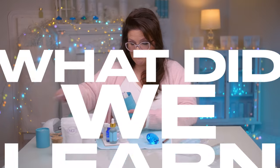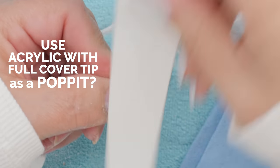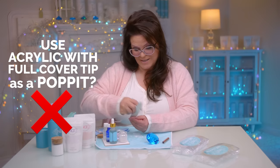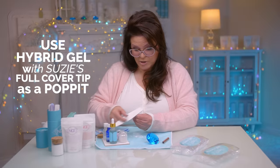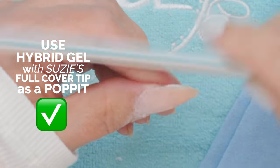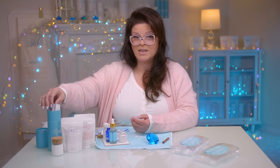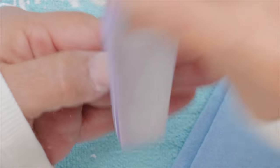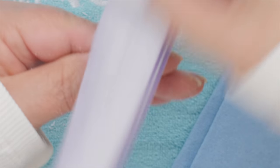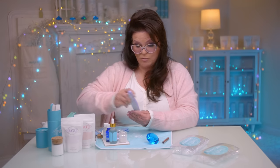So what did we learn here? Acrylic — you cannot use acrylic to build the nail underneath a full cover tip and use it as a pop-it. It works with hybrid gel, but it does not want to work with acrylic, so I have to leave the tip on there, which of course is an option too. Now we know it's not going to come off — it's stuck on there. If you're doing this method and leaving your full coverage tip on the nail, it doesn't work as a pop-it, but acrylic certainly bonds with the full coverage tip. You are not getting it off.